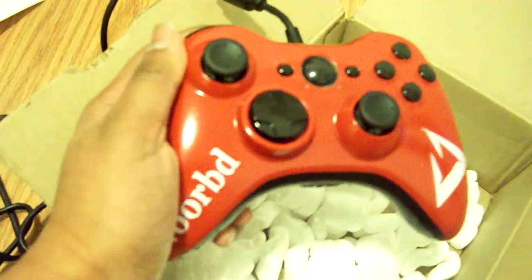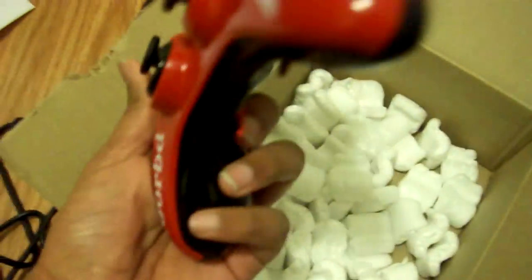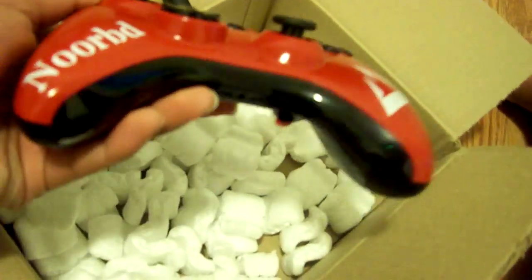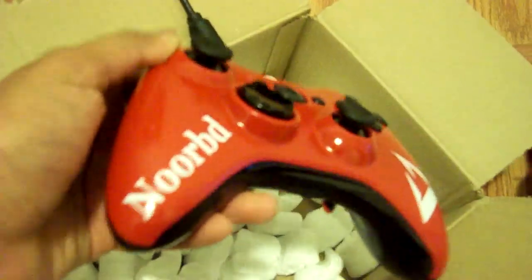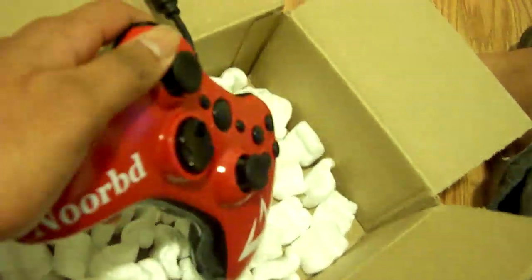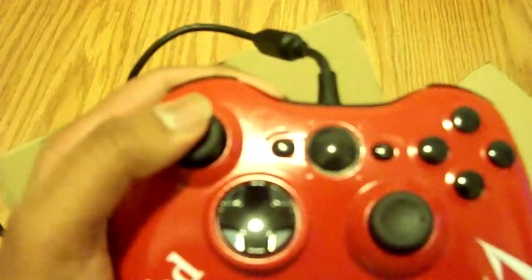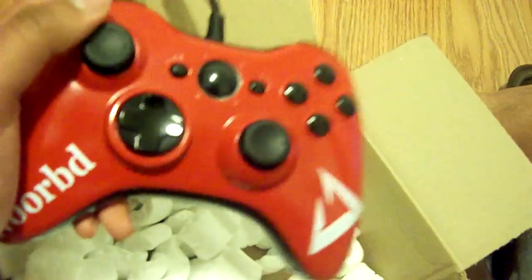They are about two times cheaper than Scuf, and their products are legit — they're made of real material, not fake material from China. They only have three workers so they hand-make everything, and this is amazing. I can't wait to use it. Such an amazing product — thanks Shark Q for hooking me up!